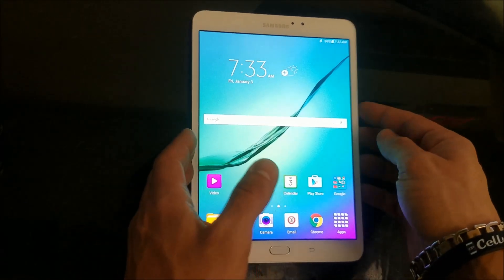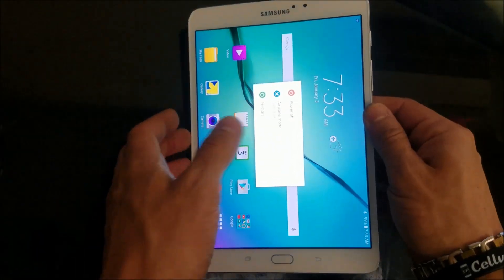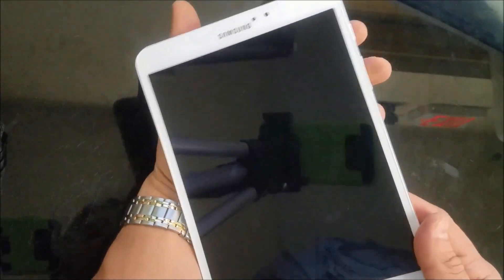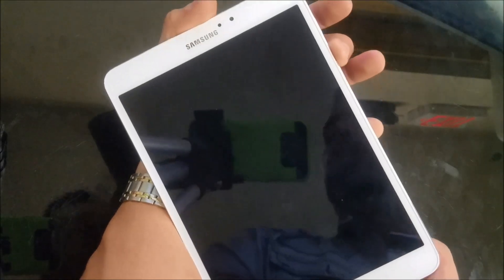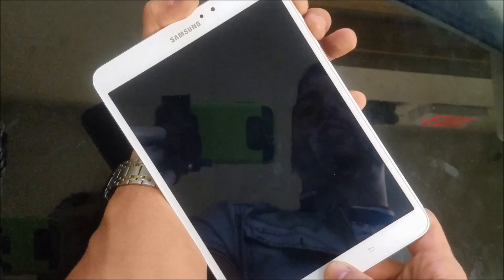Now I'm going to show how to do the hard factory reset. We're going to power it off. Once the tablet is completely powered off, you're going to hold the volume up button, the home button, and the power button — all three of them at the same time.